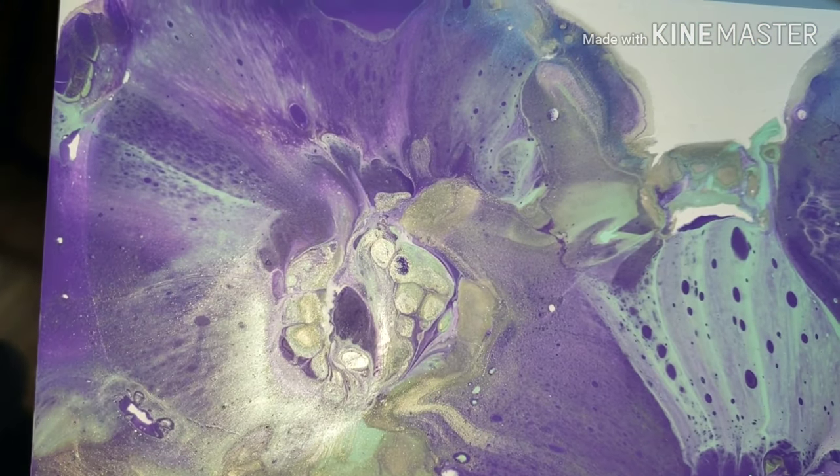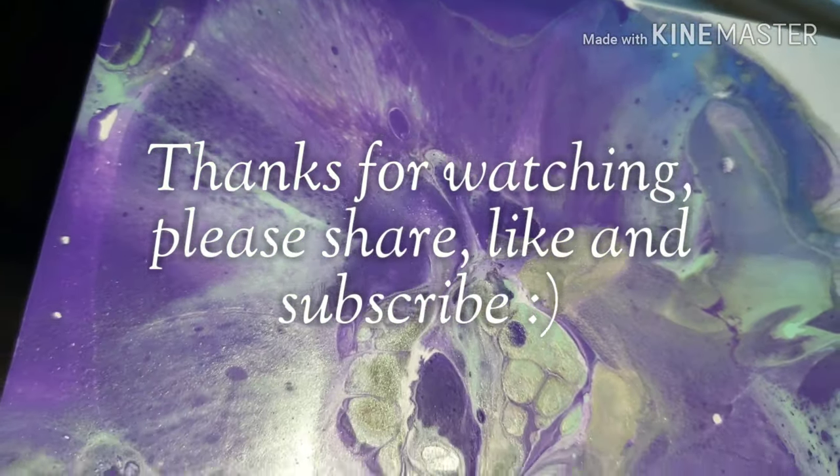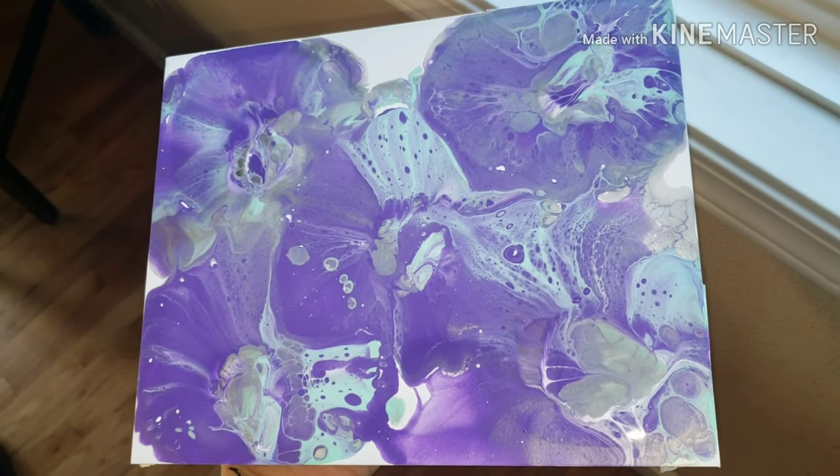What color should I try for this technique next? You guys should try it too — it's really fun. I hope you guys like this video. Thanks so much for watching. We'll see you next week — bye!